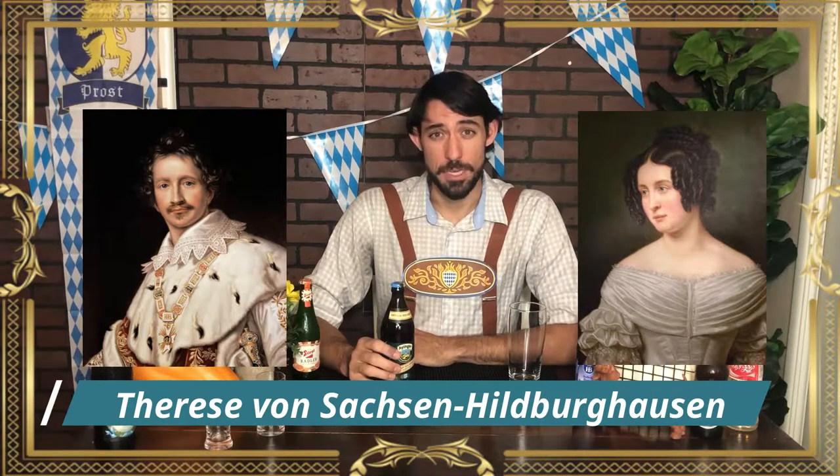Oktoberfest started as a festival to celebrate the marriage of King Ludwig, then the Crown Prince, to a princess whose name is long and almost impossible for me to pronounce. Five days after the wedding, they held a huge festival outside of one of the large gates of the city of Munich, and since then, traditionally, it has been celebrated every year.